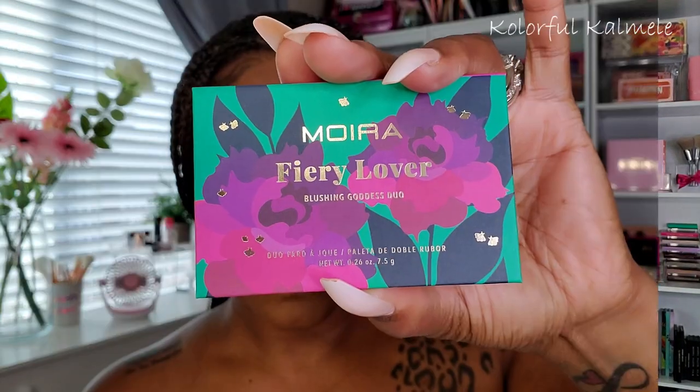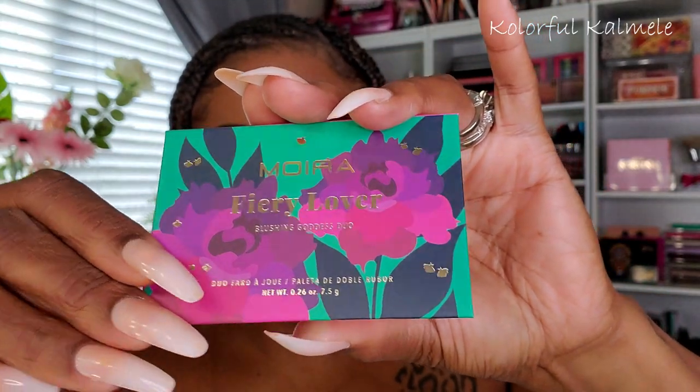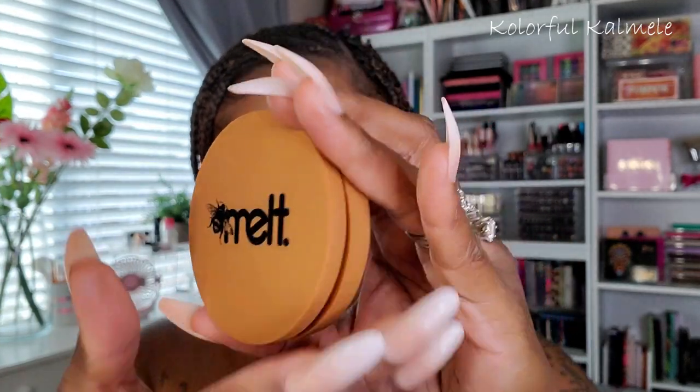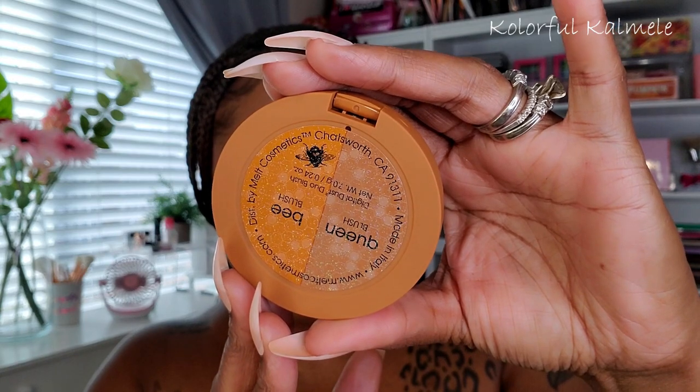I'm trying out the I Love Revolution Coffee Bronzer in the shade Mocha — the packaging is really cute and it's a very nice bronzer. I'm using it to help bring the foundation to the right shade, and I think it looks really nice. For blush today, I'm using the Moira Fiery Love blush, which is a duo with a purpley shade and a red-tone shade. I'm going in with the red-tone shade, since I have that brown-red shade in my crease, and just buffing it out on my cheeks for a nice, soft blush.